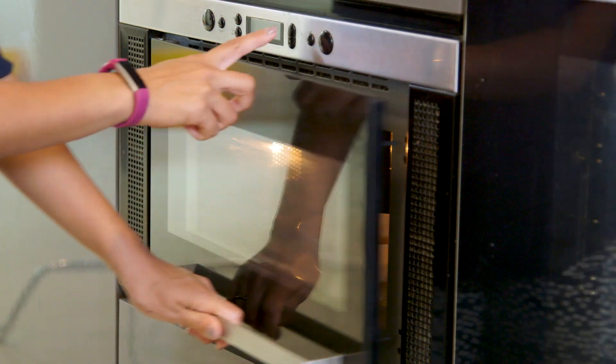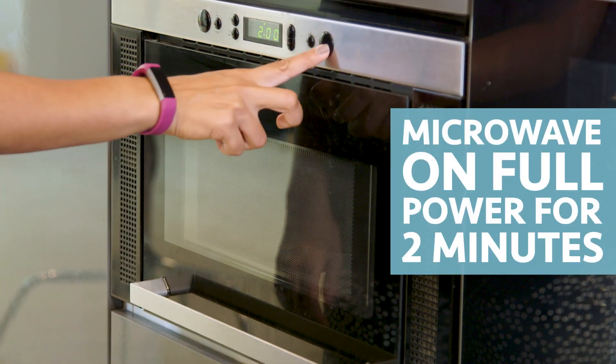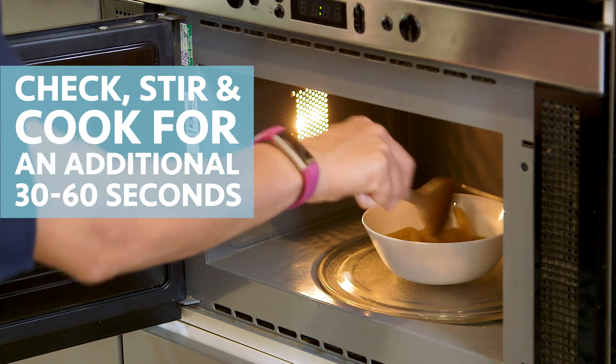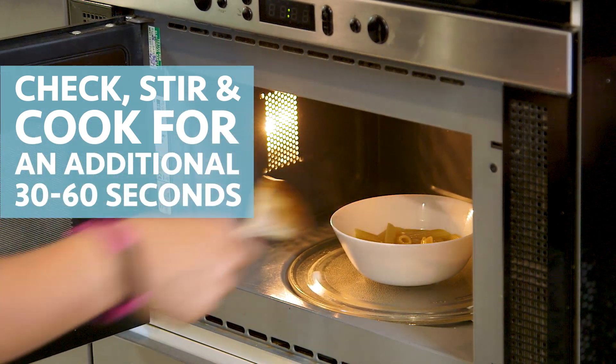And now it's ready to go in the microwave. All you're going to do is put it in for two minutes on high power. When it's done have a look and if it's not quite done, just give it a bit of a stir and put it on again.